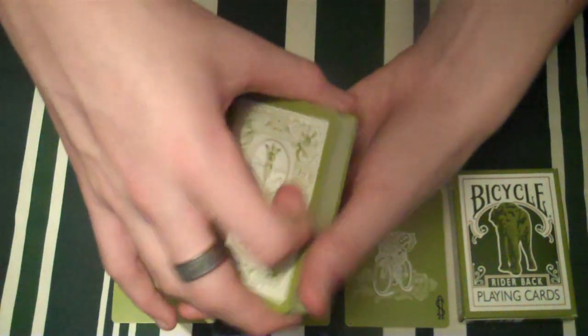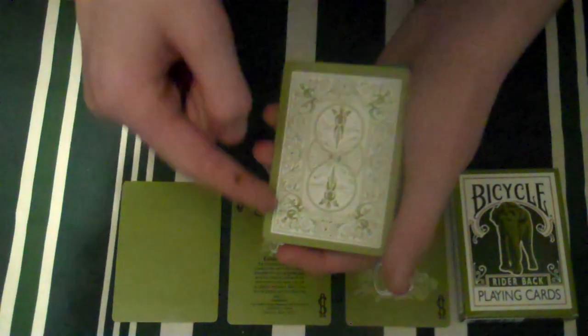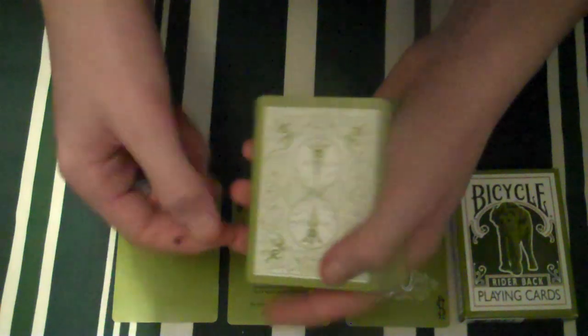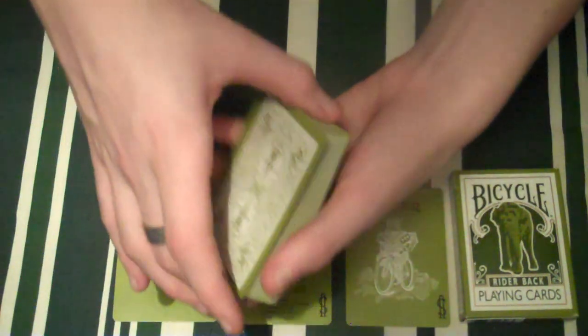I'll quickly go over the back design before getting to the cards themselves. Very nice back design as you can see — that's the normal colour of it, white — and it actually goes very well when you do dribbles; it looks very nice.